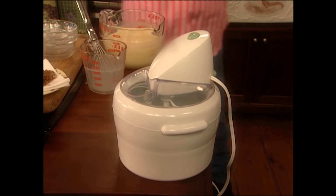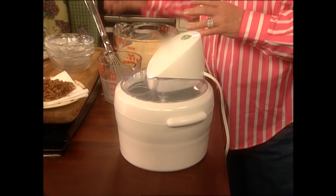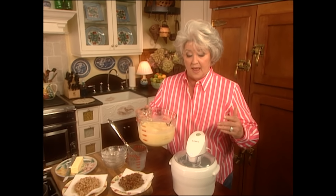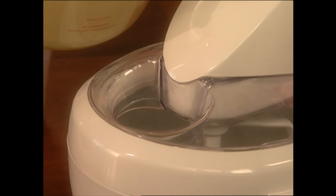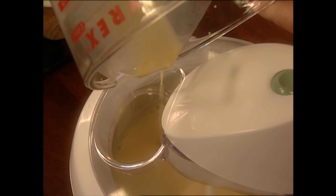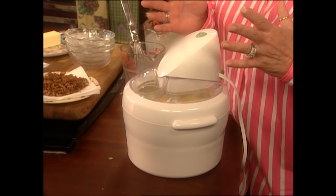Today I'm using one of the little counter ice cream makers. You can use this type of ice cream maker or you can use a regular ice cream churn. Our bowl has been in the freezer for 24 hours. We're gonna turn it on, and this is very important — turn your machine on first because if you pour your ice cream mixture in, it will immediately freeze to the sides and your blade won't go around. I'm just gonna slowly pour our ice cream mixture into the freezer and let this churn until the ice cream really starts to thicken.